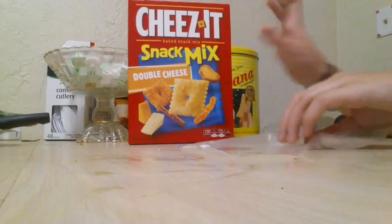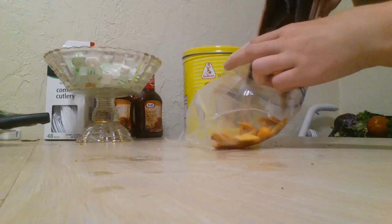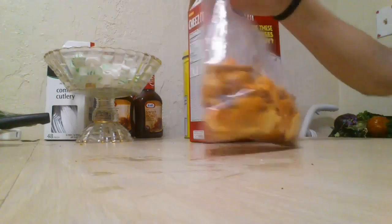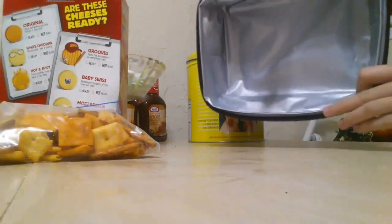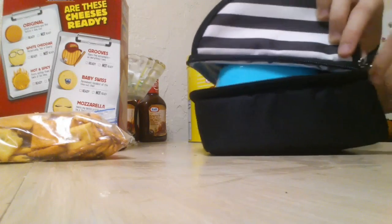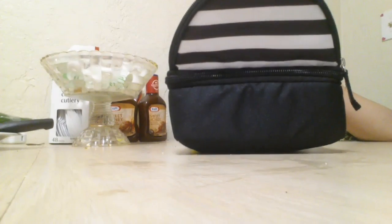Now I have the Cheese-It Snack Mix Double Cheese — and this is not sponsored, by the way, none of my videos are sponsored yet. This is me opening the Cheese-It bag. I showed you what it looks like, and then of course I poured more off camera because a girl gets hungry during class. This is my lunchbox that I use — it's a temporary one I use when I have containers. Here's the box and the top part where I put my Cheese-Its.